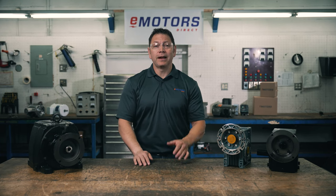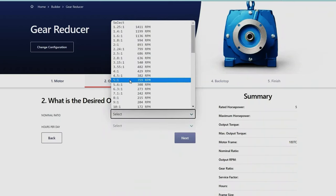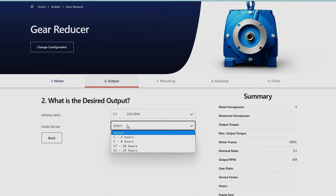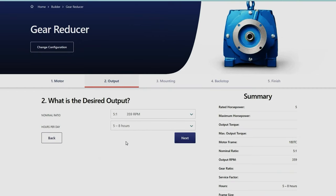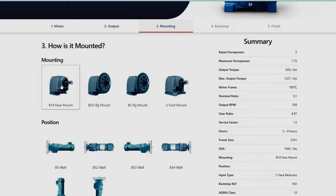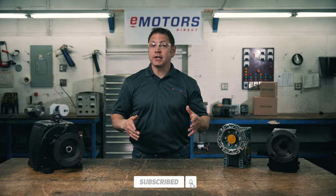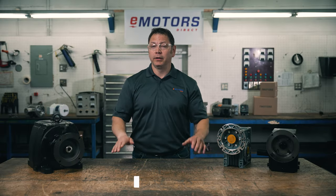Hey, I'm Keith from eMotorsDirect, Canada's largest motor search engine. If the gearbox isn't sized correctly, it can easily fail and lead to downtime. Today we'll cover how to size your gearbox. We have a wide selection of speed reducers for electric motors at eMotorsDirect.ca. After this video, you'll be able to plug your information right into the site and find what you're looking for. Comment with your questions or contact our team directly using the link in the description. If you like this content, I'd appreciate it if you hit the subscribe button — this helps us expand our audience and keep building new content.